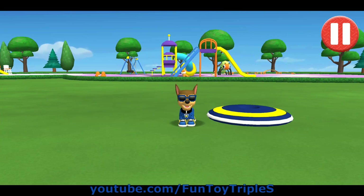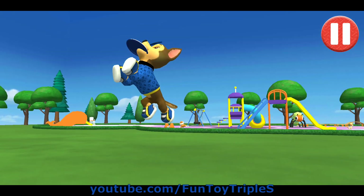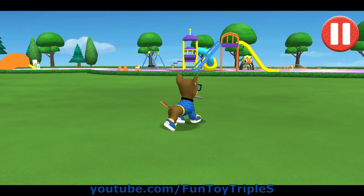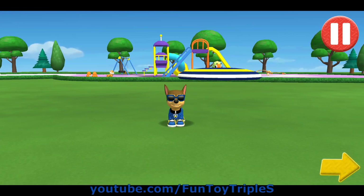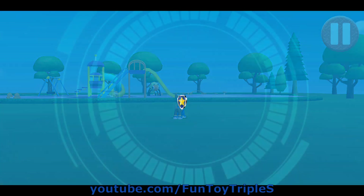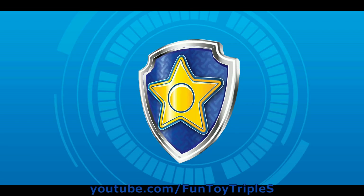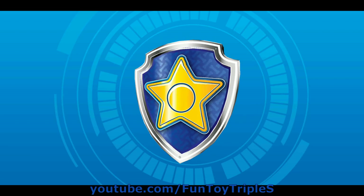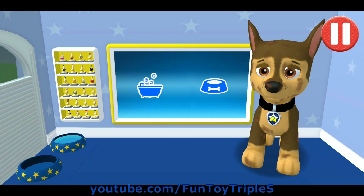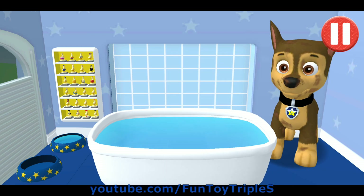It's been a busy day and this pup is hungry! Use your finger to drag the dog bowl from left to right to catch the falling pup treats! The bowl is full! Time for dinner! That was good! Woof! Woof! Woof!